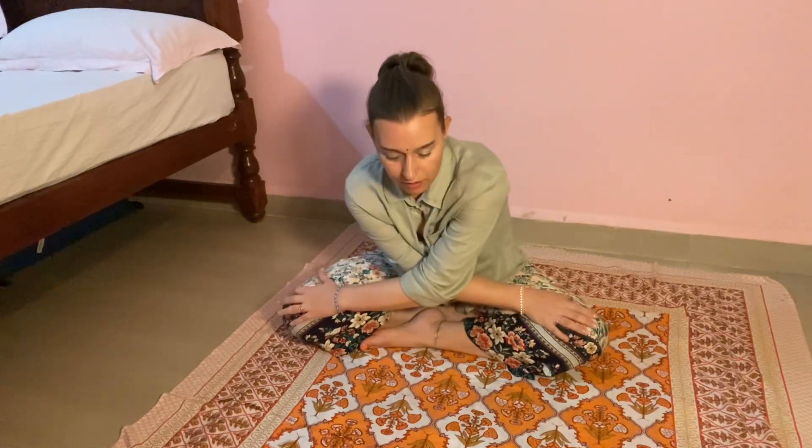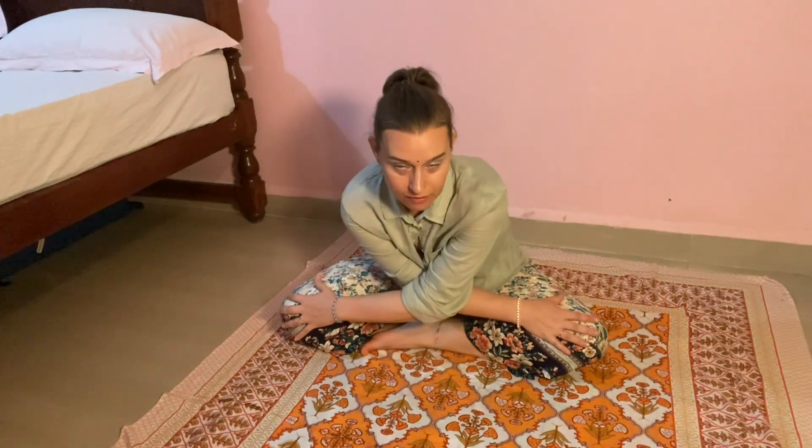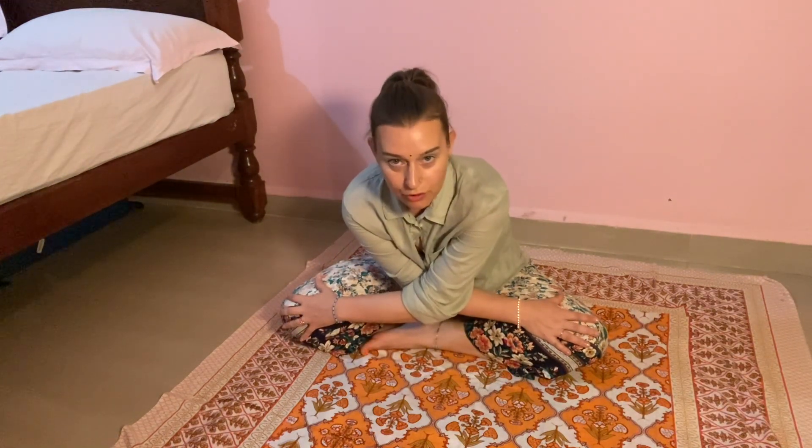Cross your arms and then lean forward. It is important that your breath is flowing nicely — don't hold your breath. Close your eyes and gaze at the Agni Chakra.